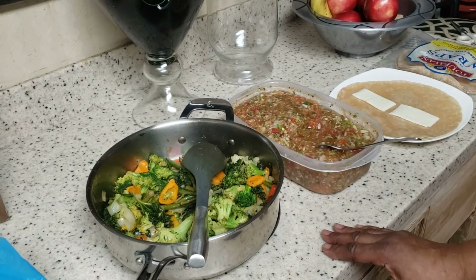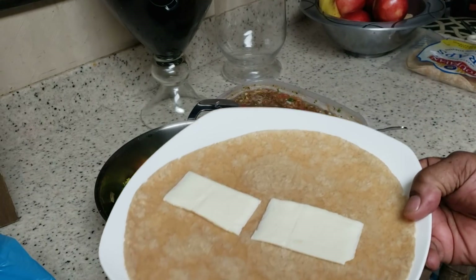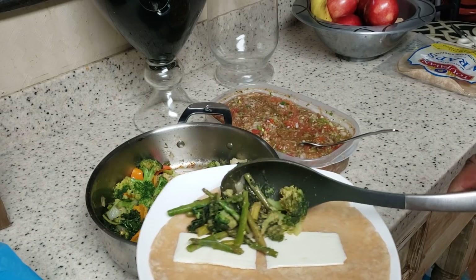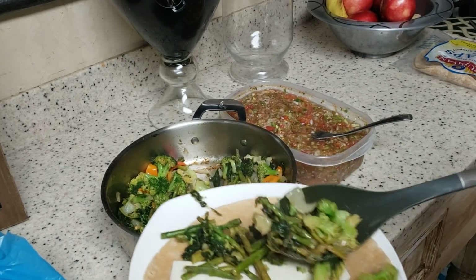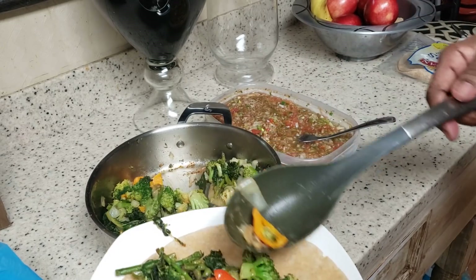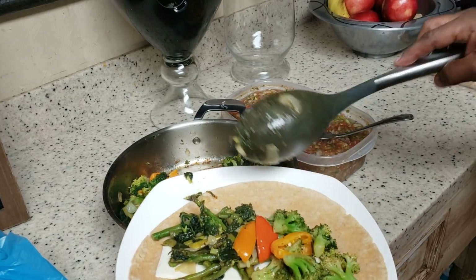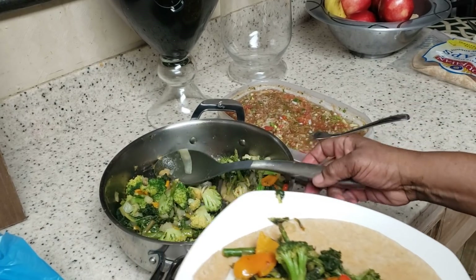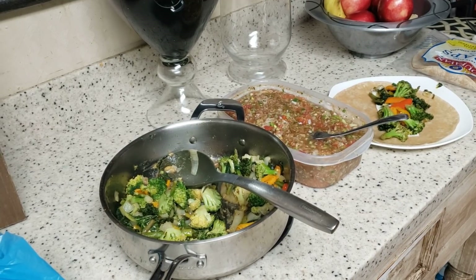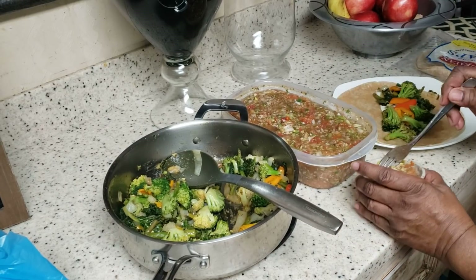Okay y'all, I'm back. I'm getting ready to put together my wrap. What y'all see — those two white pieces — that is some American cheese. I just took one piece of cheese, tore it in half, and put it on there. I was told we could have a little bit of cheese, so that's my little bit. I'm just going to take a couple spoons of these nice veggies and put them right on that wrap — I think one is going to be plenty for me. This is my salsa. I've heated some in a little container so I can put it on there warm.